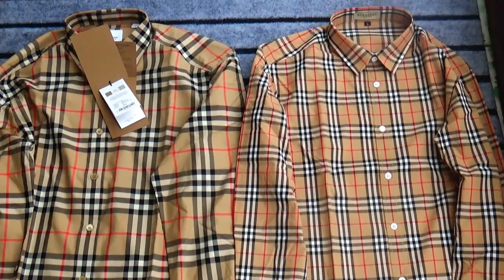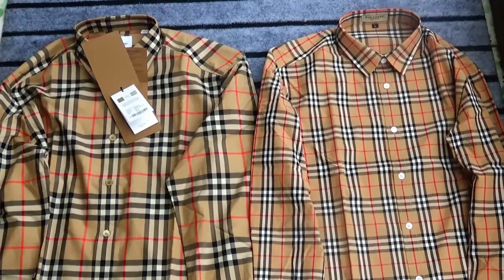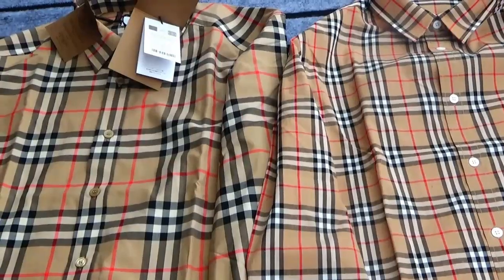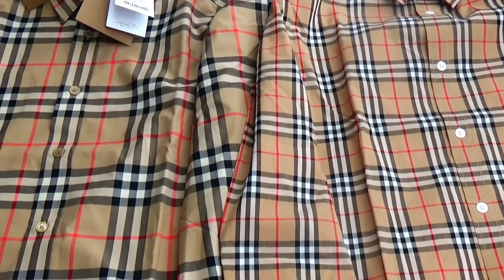Hello guys, here is Kiki's card. Today's video will show you the real versus fake version of this bobbling set. Firstly, let's check the pattern.